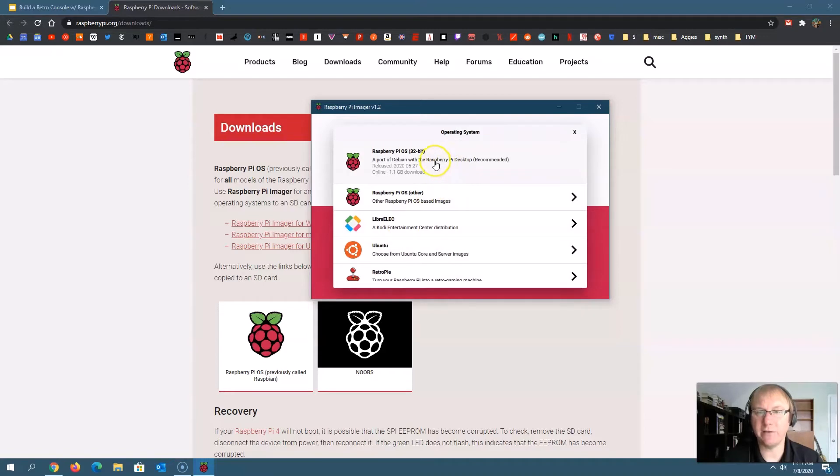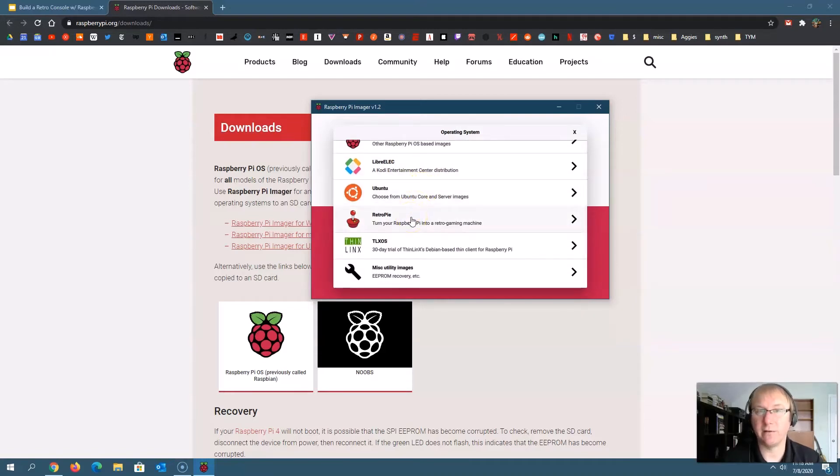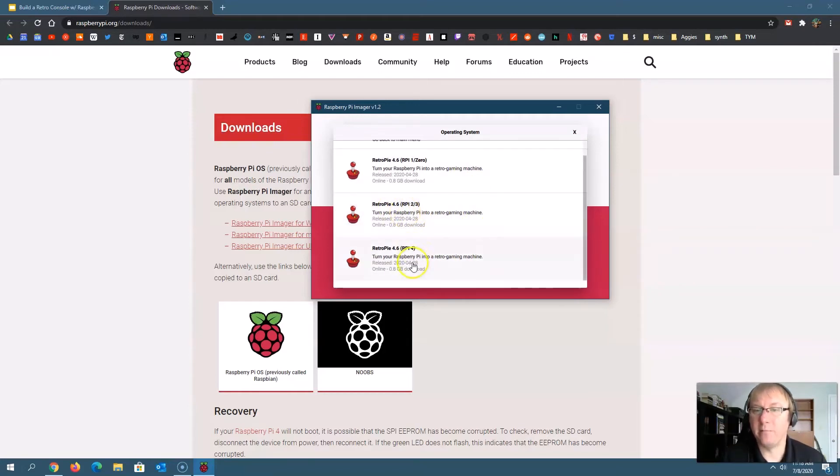I'll click 'choose OS.' You'll see lots of different options. Starting in July 2020, they added the option that says 'turn your Raspberry Pi into a retro gaming machine' — that's all you have to do now. They've built it right into the Raspberry Pi imager. It's going to ask which version you want. Since I recommend the Raspberry Pi 3, I'm going to choose the Raspberry Pi 2 or 3 option. If you have a Pi 4 or an older model, choose the appropriate option.